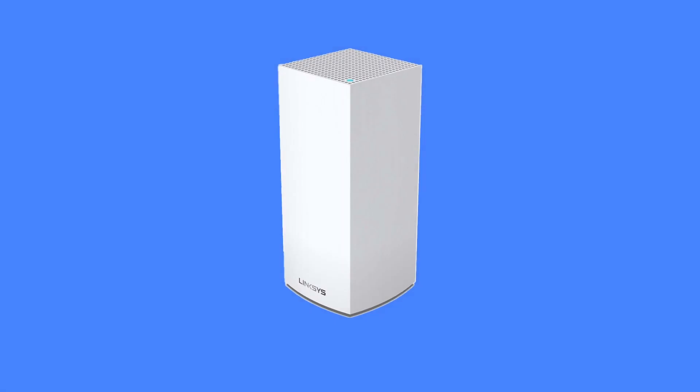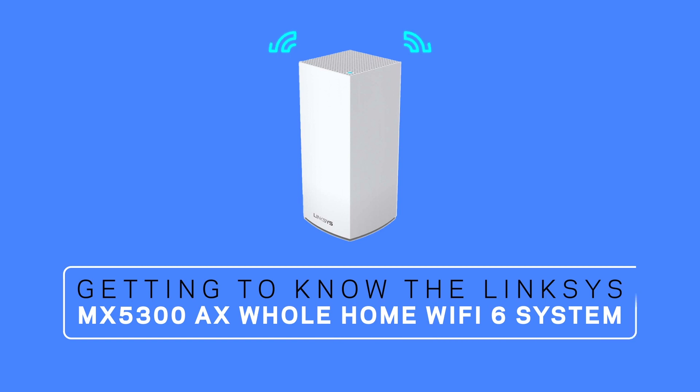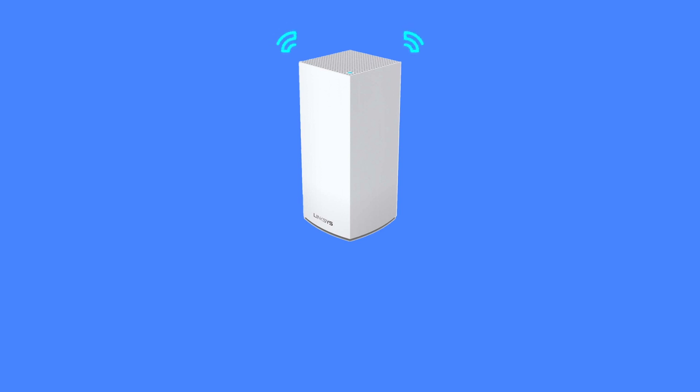The Linksys MX5300 Velop AX Whole Home Wi-Fi 6 System is Wi-Fi Amplified, delivering more speed, coverage and capacity than any Wi-Fi technology before.